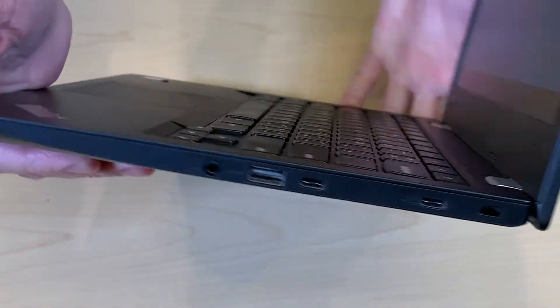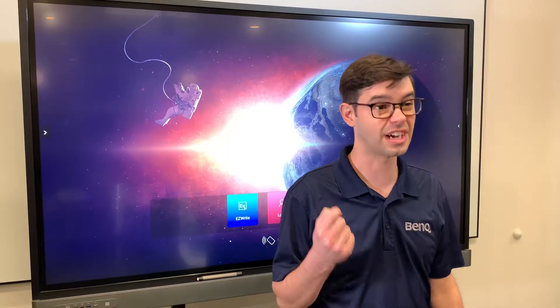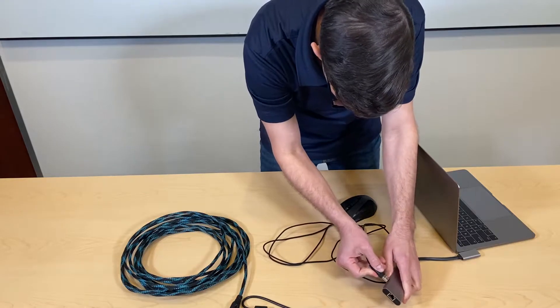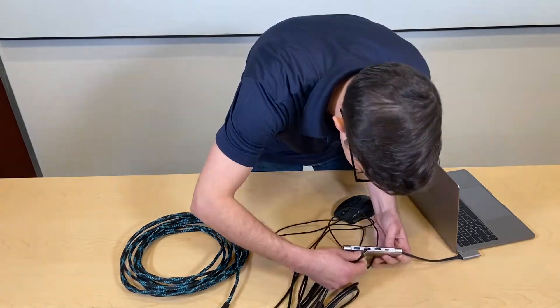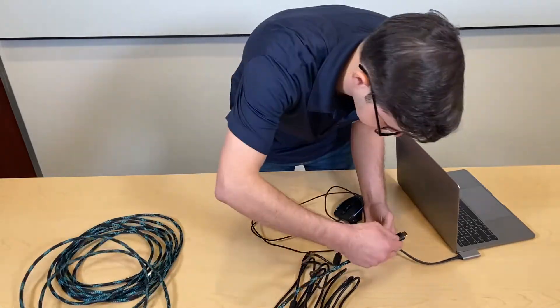Now you have to ask around and see if anybody has traded their nice lunch for an expensive adapter that maybe they even forgot. Normally, if you need to connect your PC to an interactive board, you'll only need a touch cable, an HDMI, and a mouse if you're not used to the screen's touch.